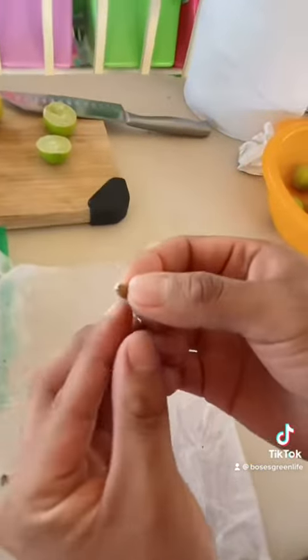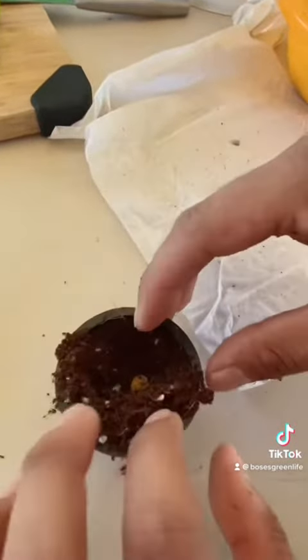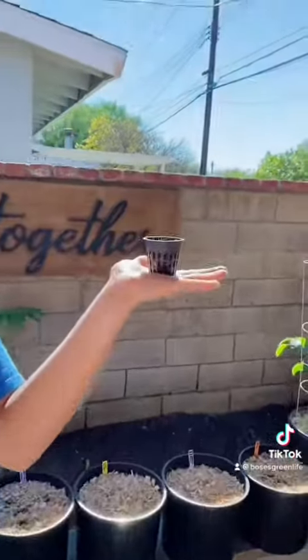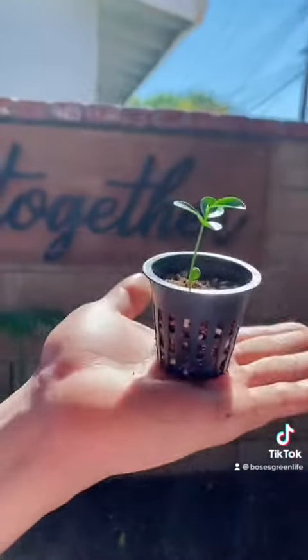After leaving in a bright, warm area for about a week, you will notice some root development. I use 70% coco and 30% perlite — you can use just about any potting mix. I place my seeds half an inch deep in the medium and underwater these convenient net pots.